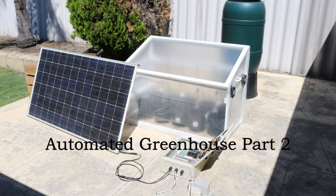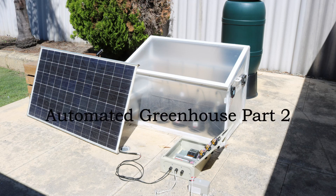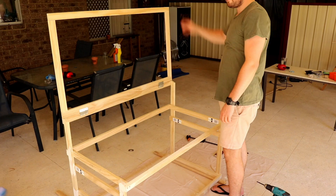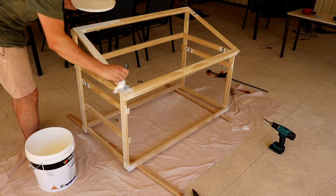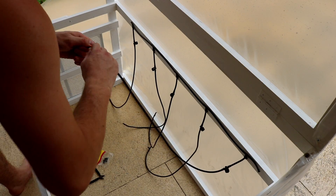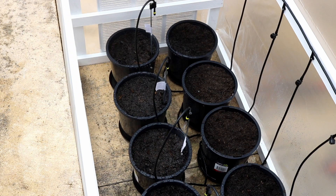Welcome back to the automated greenhouse — this is part two. In part one we looked at how the greenhouse structure was built and discussed a little bit about how I wanted this project to work. I mentioned that I'd go into more detail of the solar panel setup, and this is what we'll discuss first.